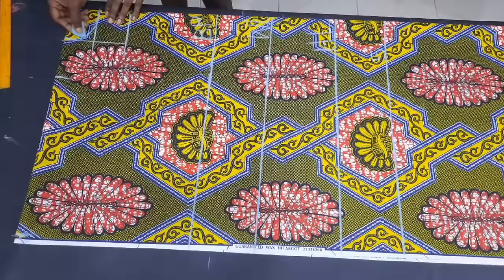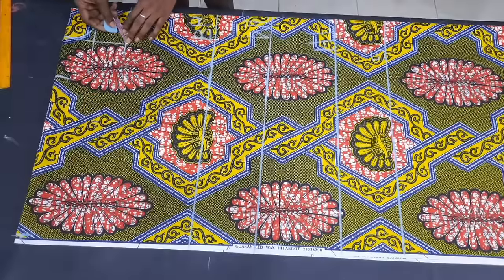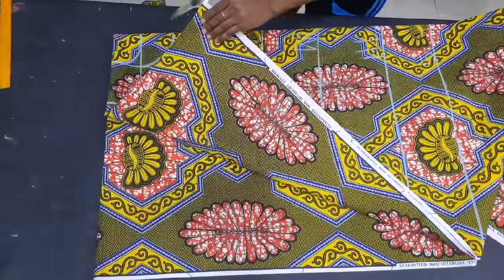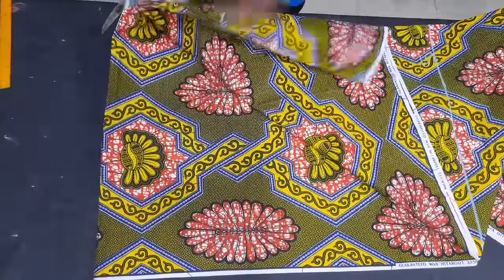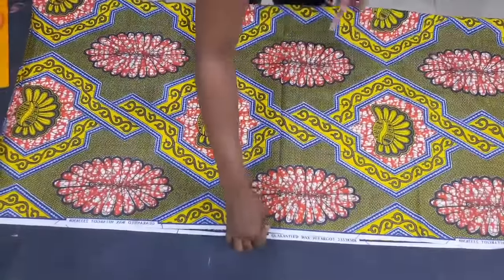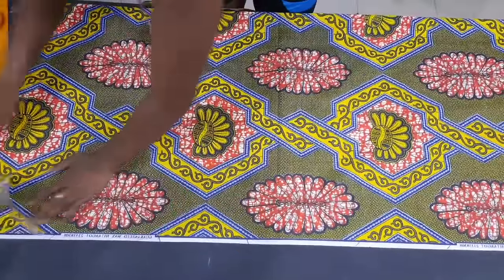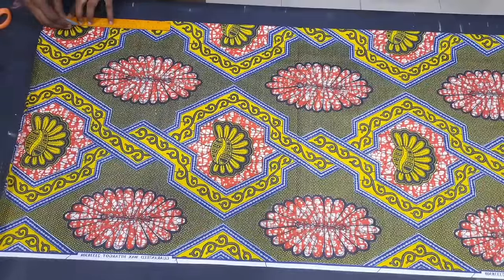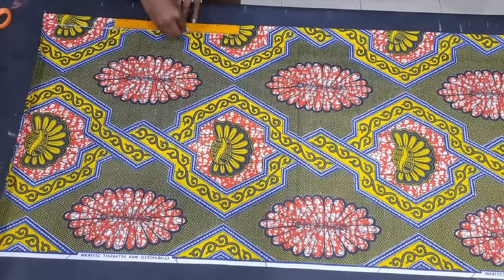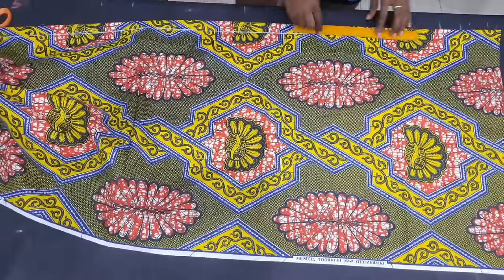I curved out the front neckline just as you see me do in the video — the first line is for the back piece and the second line is for the front piece. I then slit the shoulder part into two so the front and back pieces are separate at the shoulder. The back piece needs a 1-inch zipper allowance at the center back, so I had to remove the back piece to accommodate that. Using the width of the ruler as a 1-inch guide, I measured the zipper allowance on the Ankara fabric.